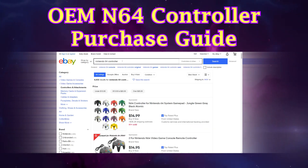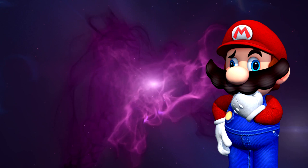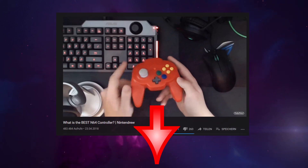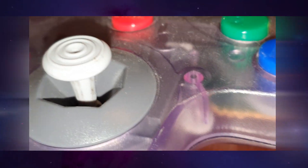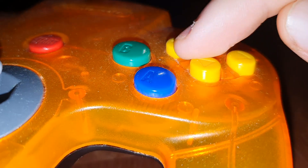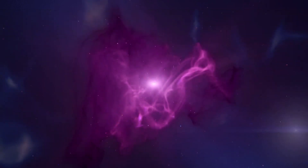This video focuses on OEM N64 controllers only and neglects HORI and third-party controllers. The focus will be on the controller stick, as it's the most crucial part and usually determines if the controller is worth its money. Button quality can suffer too, but buttons are much easier to replace than a joystick, as there is no really good joystick replacement available right now. So let's jump right in.